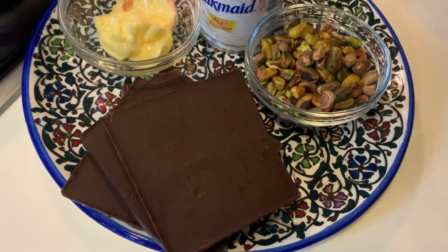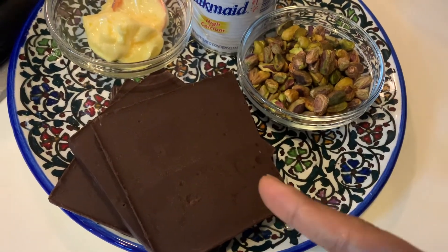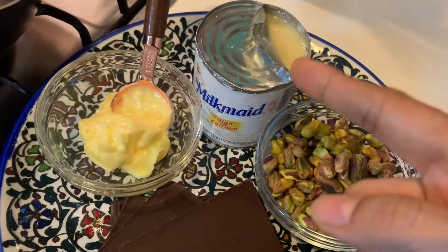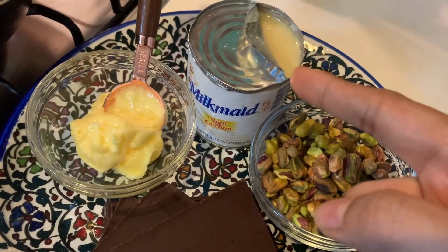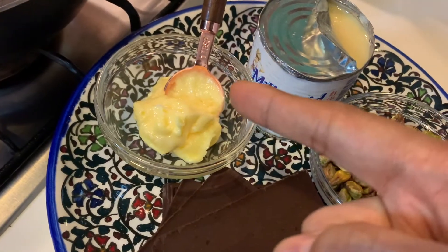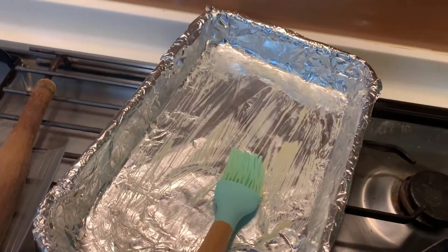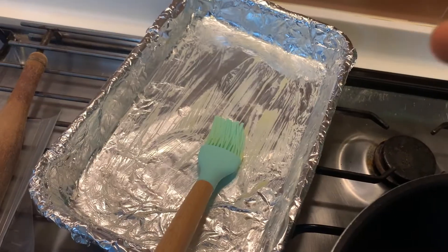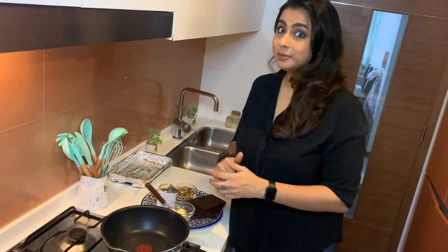For the chocolate pistachio fudge you will need 400 grams of dark chocolate, a cup of pistachios, a whole tin of milkmaid condensed milk and 2 tablespoons of butter. You will need a greased and foiled pan for the setting of the chocolate fudge. Now let's get to making it.